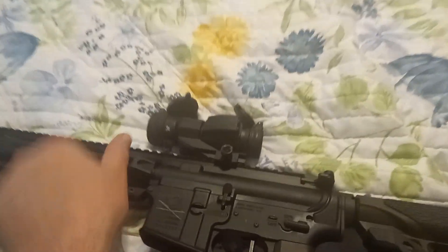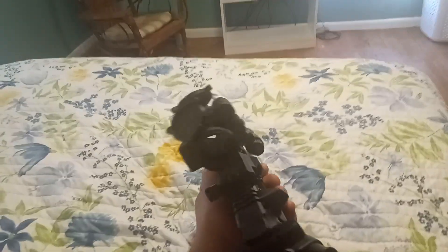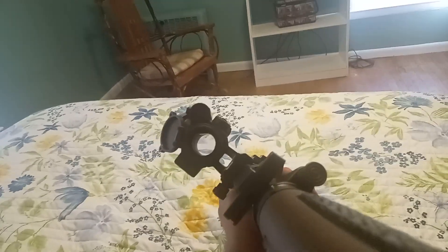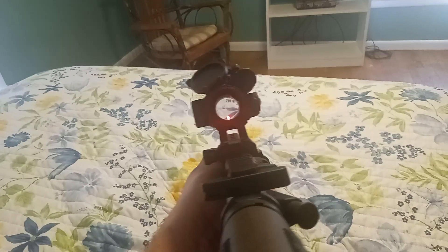I might switch out this red dot for a scope, and probably put on either 45-degree offset sights — no way I'm going 90-degree — so either 45-degree or straight on.